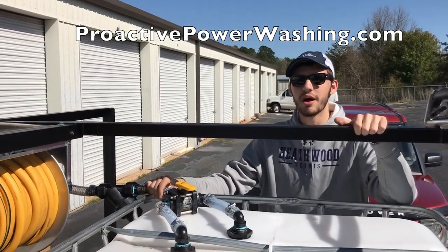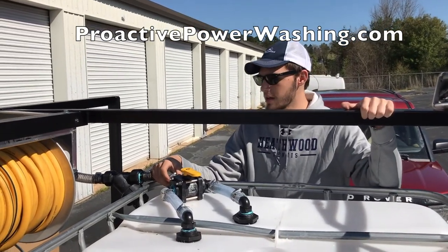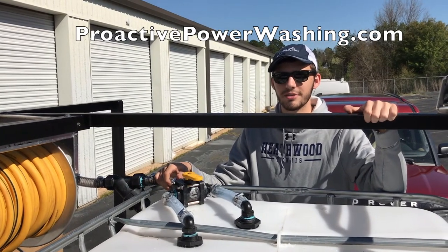This is Logan Saunders, ProActive Power Washing, here in Greenville, South Carolina. Please comment if you have any questions — feel free to reach out to us.